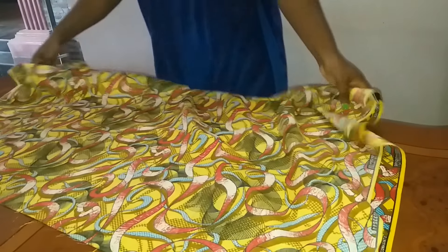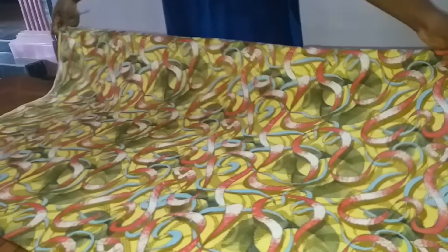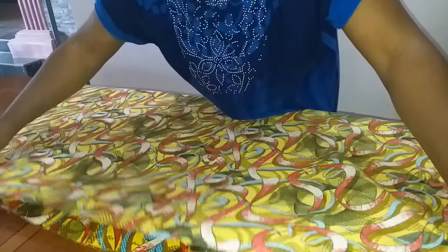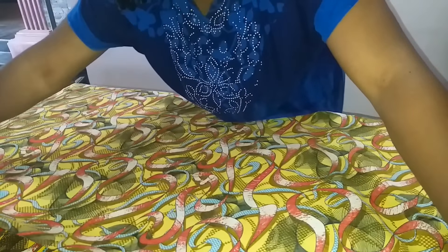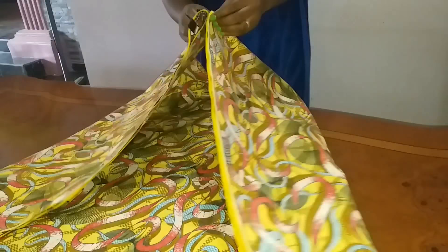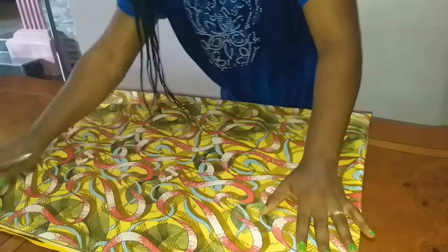First of all, I'm going to fold this fabric in half into two equal halves, like this. Then I will also fold the half into two equal halves again. So this is what we will have after folding it into equal halves.